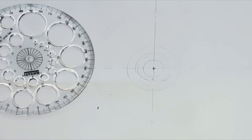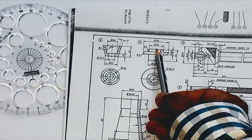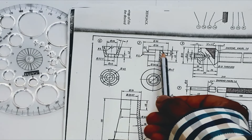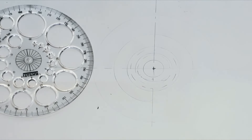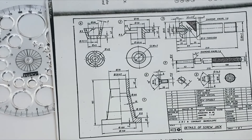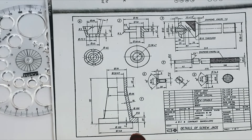Now let us draw the circles for part number 2, that is nut. We have to draw circles of diameter 50 mm and diameter 90 mm. The 90 mm diameter should be in straight line and 50 mm diameter should be in dotted line because it is not seen. For part number 1, draw a dotted circle of 100 mm diameter and a straight line circle of 140 mm diameter.